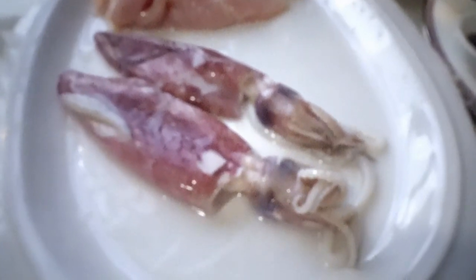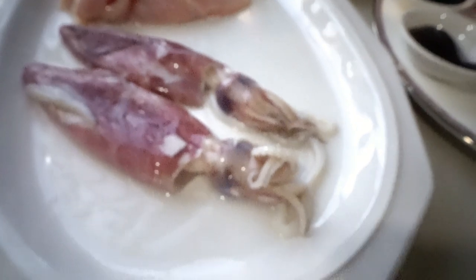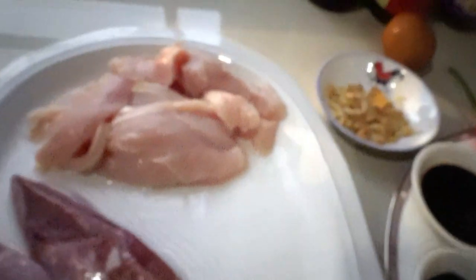Here are our ingredients for squid fried rice — a very affordable, quick and easy recipe. I'm using two squid (sotong in Malaysia, nukos in the Philippines), one chicken breast, dried shrimp instead of fresh shrimp (optional), and half a spoon of sesame oil.